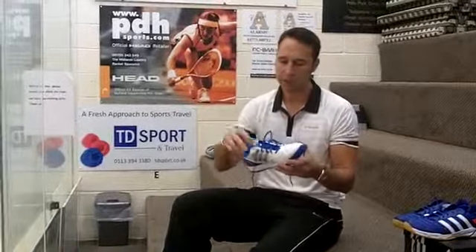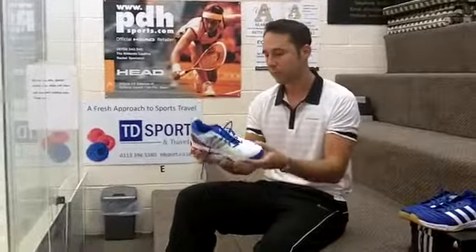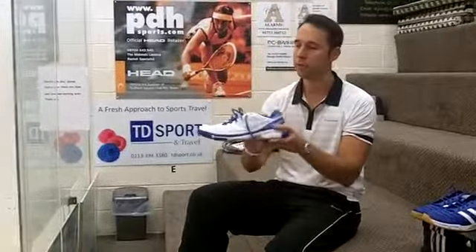This is a new one called the BT Feather. First, the look of the shoe — it's a nice looking shoe, a little bit more traditional with the white, if anybody's wanting to keep it to a white shoe.